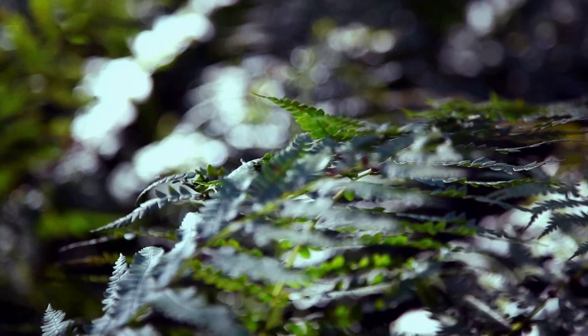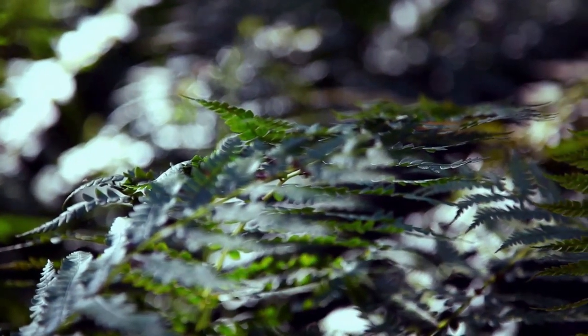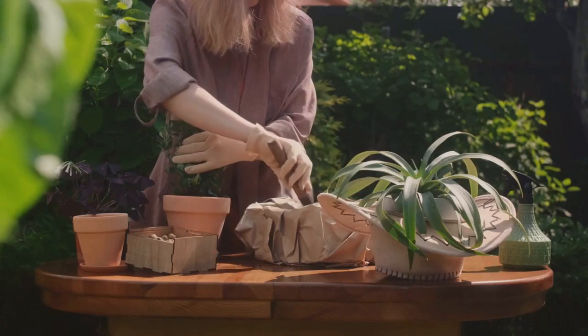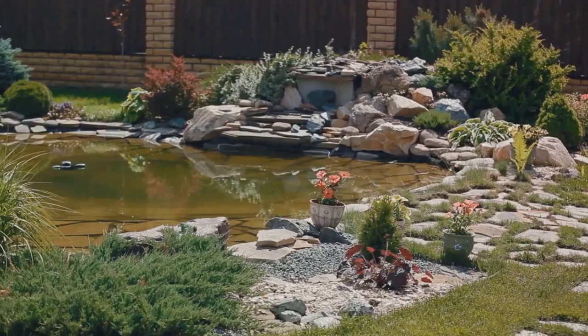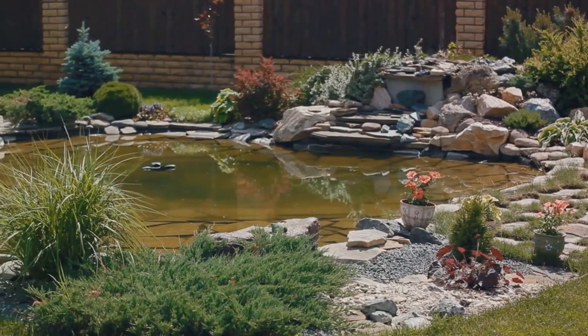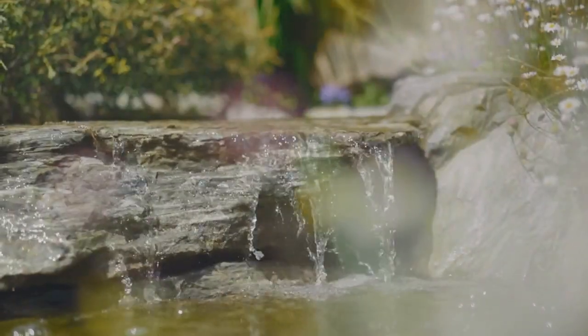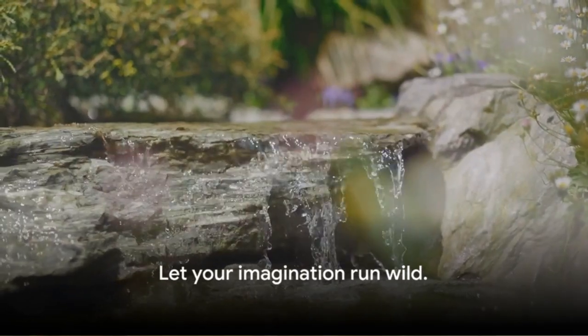Next comes the greenery. Choose plants that are in scale with your fairy accessories, like miniature ferns or mosses. Now the fun truly begins as you dive into the world of fairy garden accessories. From tiny fairy houses to minuscule bridges, the choices are endless. Perhaps add a small pond or a pebble pathway leading to a quaint little bench. Remember, it's your world — let your imagination run wild.